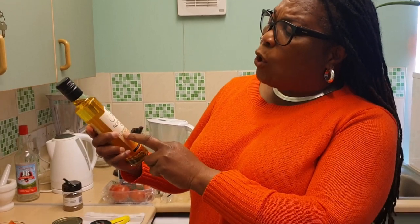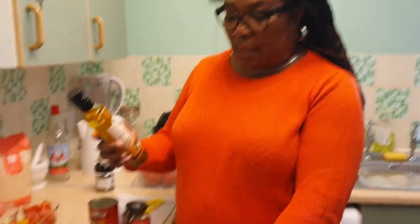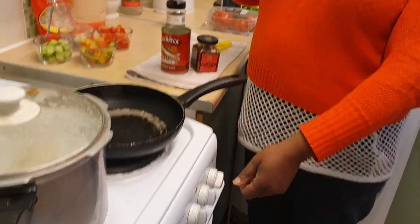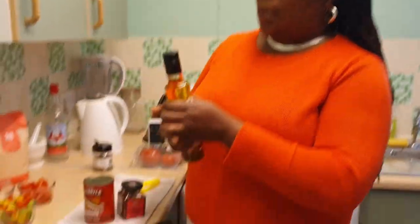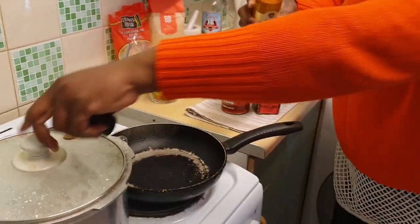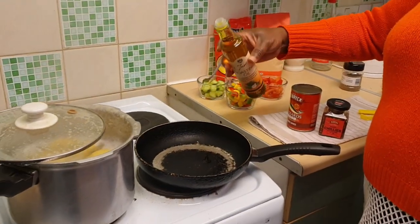As I mentioned before, this is my oil — I don't like ordinary oil. It's a roasting oil, cold-pressed rapeseed, infused with rosemary, garlic, thyme, and sage. I'm going to add a little into my pan.